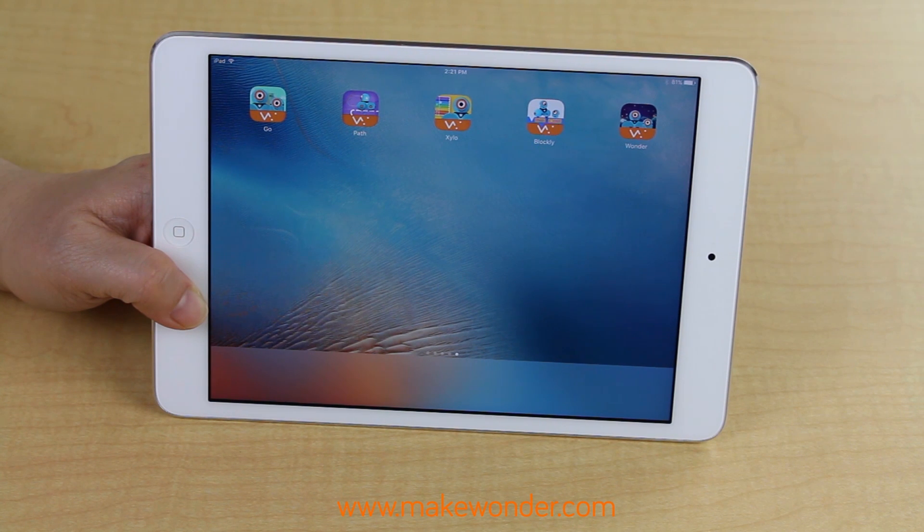Just check online to see our full list of supported devices. Then go to your app store, search for Wonder Workshop, and you'll see the five free app options. Download the apps you'd like to use, but first let me give you a brief overview of what each app does.